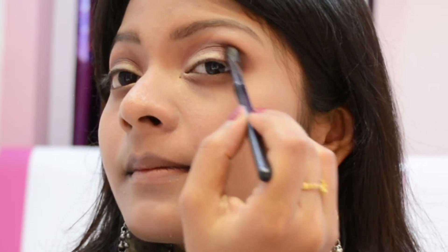Again I took the coffee brown shade and put it only on the outer corner of my eyelid, then blended the crease well with a clean brush.